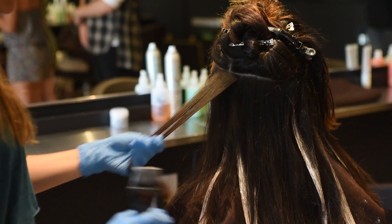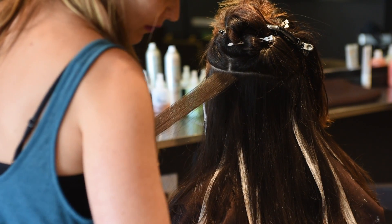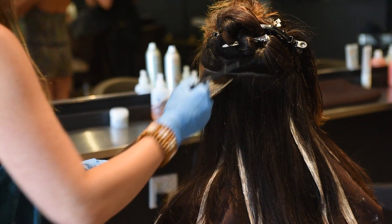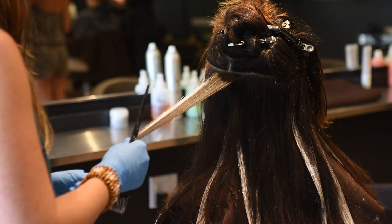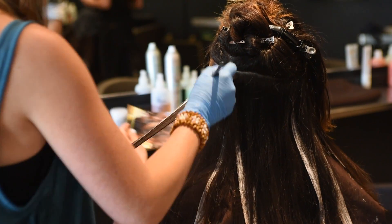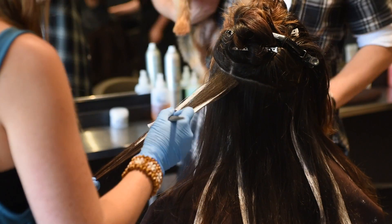After we apply the highlights, we'll allow our model to process for around 20 to 25 minutes, or until the lightener is dry. Because all the highlights are open, you're able to take down all the highlights at once — so once it's done processing, everything can get rinsed.